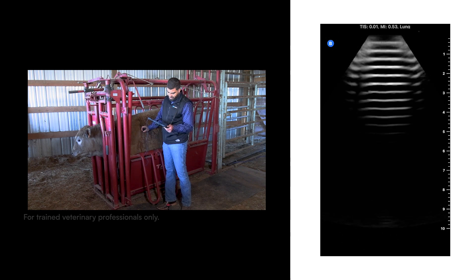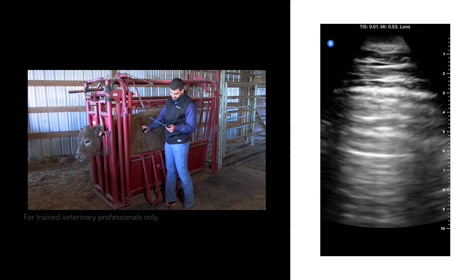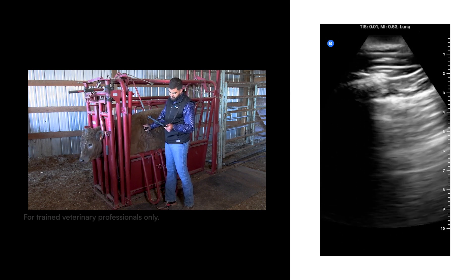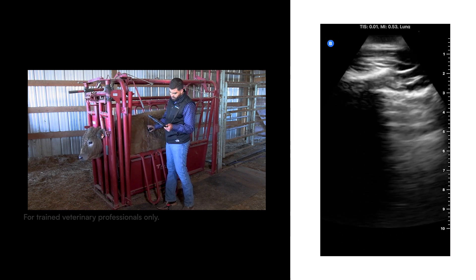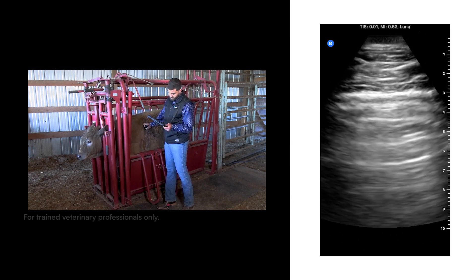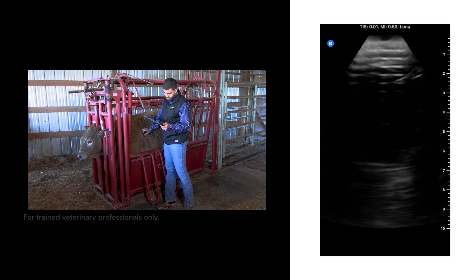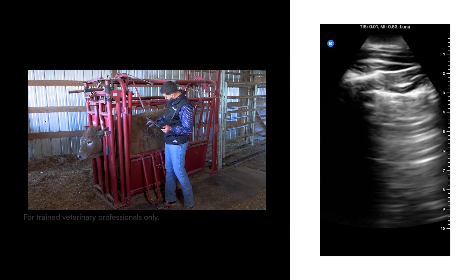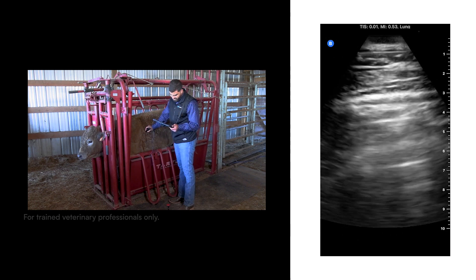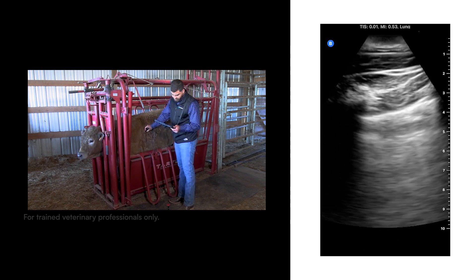In this image, we can see several A lines all the way through, which indicates a healthy piece of lung. There are some incomplete B lines, also called I lines — you can see on the top of the image some little beams that go down, but they are not complete B lines. These lungs look all right. There are a few B lines visible, but they are very thin and very few, so that's not concerning.